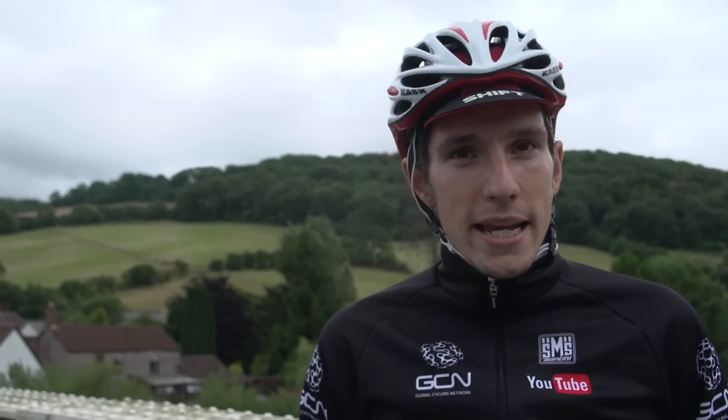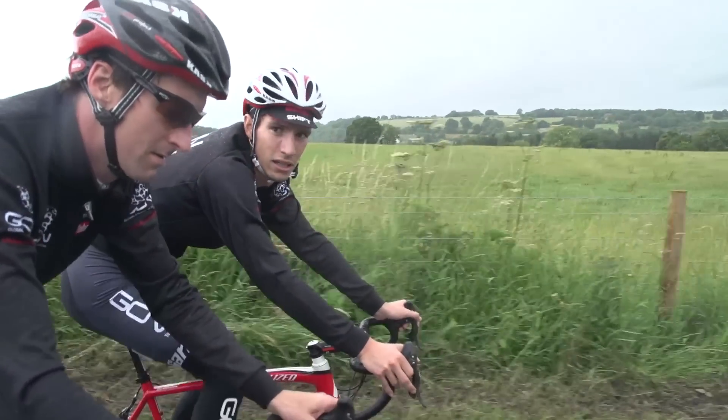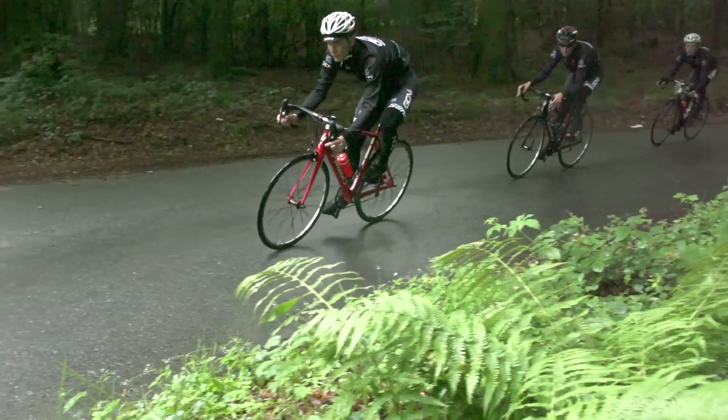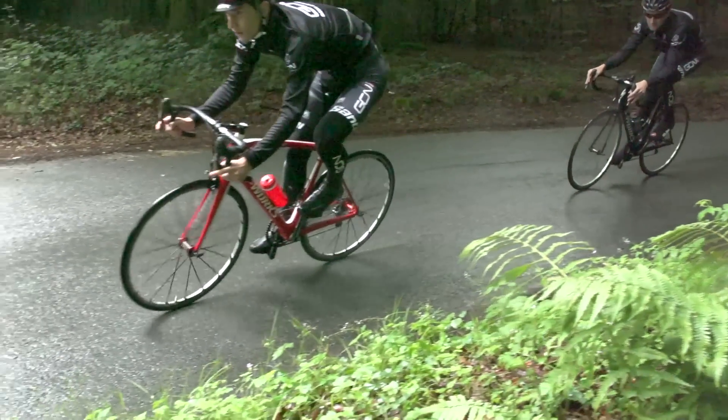Thirdly, the roadie cap. In this age of helmets it only really comes into its own on wet days, where it serves a dual role: firstly keeping some of the water out of your eyes, and then also providing a little bit of extra insulation for your head and keeping you warm.